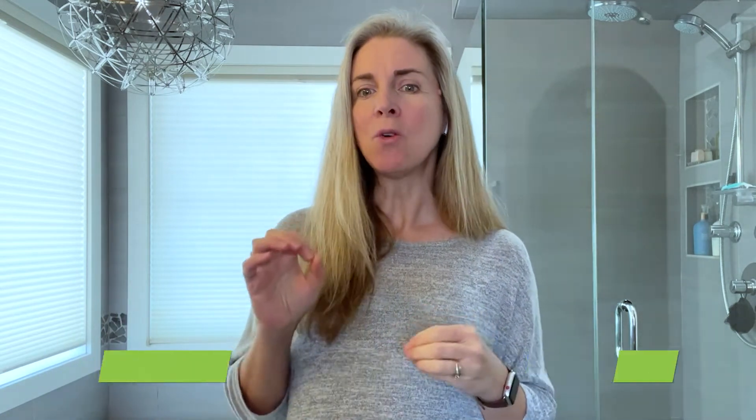You can receive an abhyanga massage from a practitioner, which is an amazing treat — highly recommend that if you get the chance. But you can also do this at home every day and get even more benefits through long-term consistency. I'm going to share an at-home guide with you at the end.